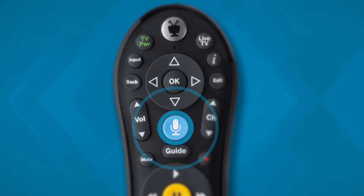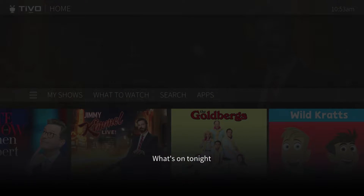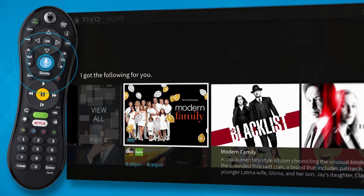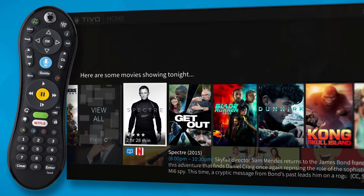The voice button on your TiVo remote lets you control your TiVo box with your voice. What's on tonight? Simply press and hold the voice button while giving a command — how about a movie? — and release it when you've finished.